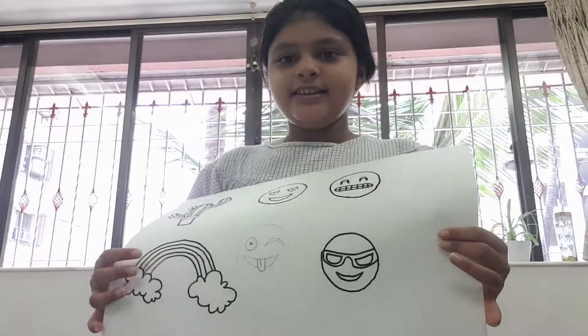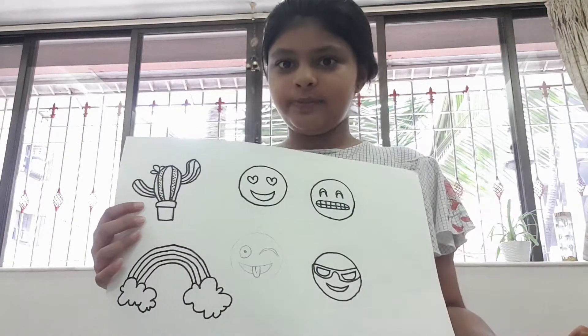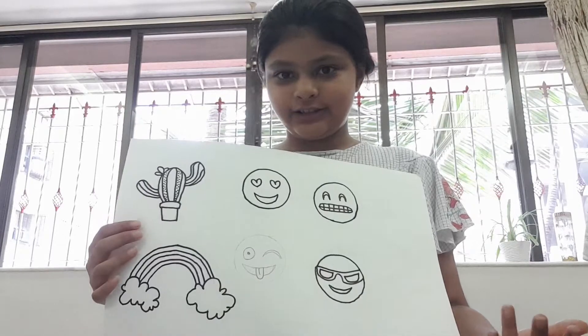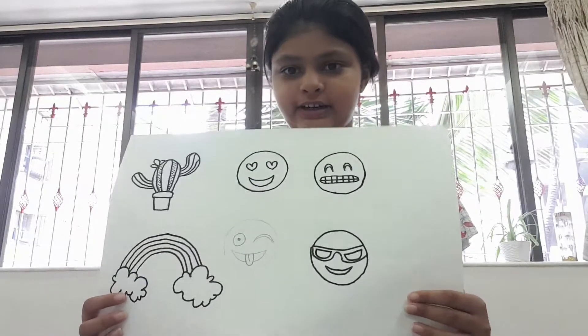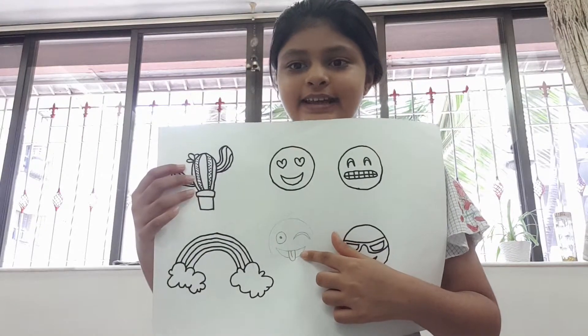Hi, today I'm going to teach you how to make stickers. You can either draw them and then sketch them with a permanent marker or normal black sketch pen, or you can take a printout. Today I'm going to make this one, so first I'll sketch it.